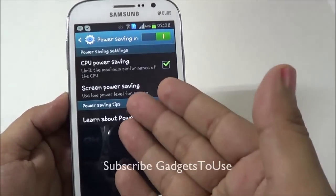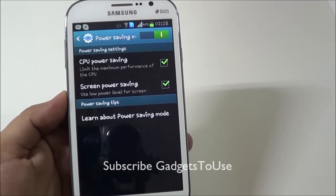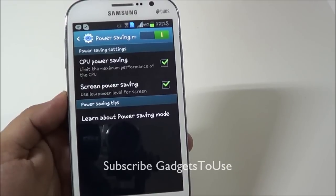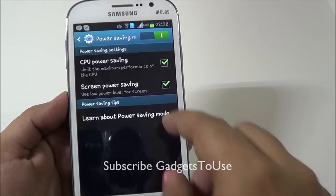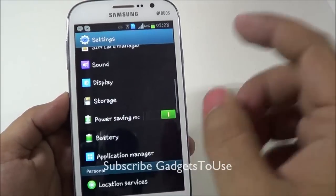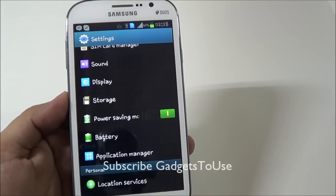You can also enable screen power saving, which draws as little power as possible from the battery for the display. You can enable this power saving mode in Samsung Galaxy Grand as well.